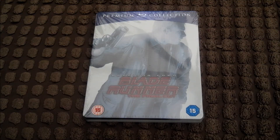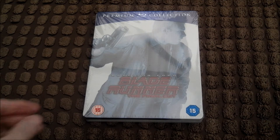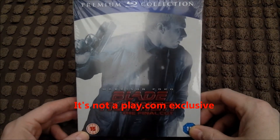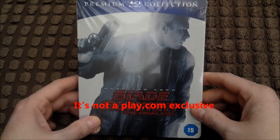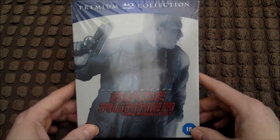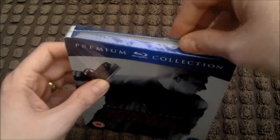I'll look at these right now. I think I'll do Blade Runner first because it's a brilliant film. Hello there YouTube, it's Wild Mutation Blue, and I'm taking a look now at Blade Runner. I think it's a play.com exclusive, though I'm not totally sure. It's the Final Cut steelbook version, so I'll get all this wrapping off.